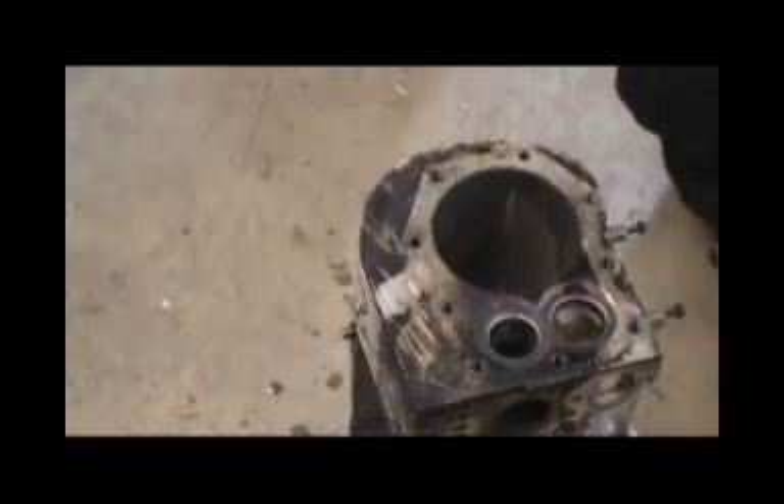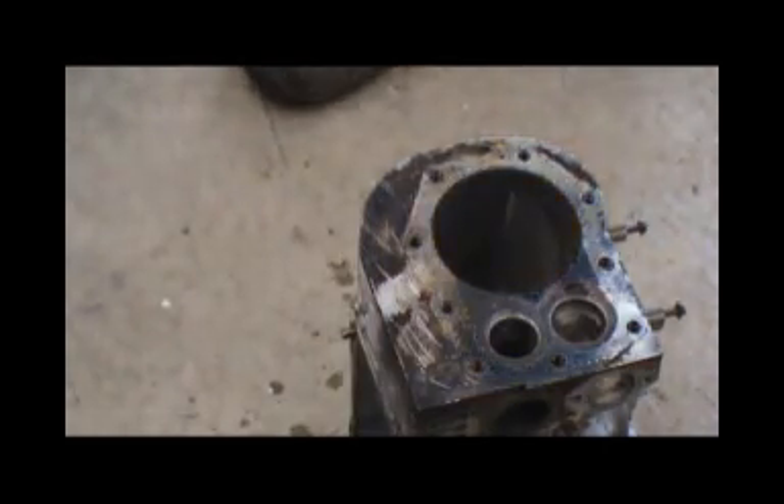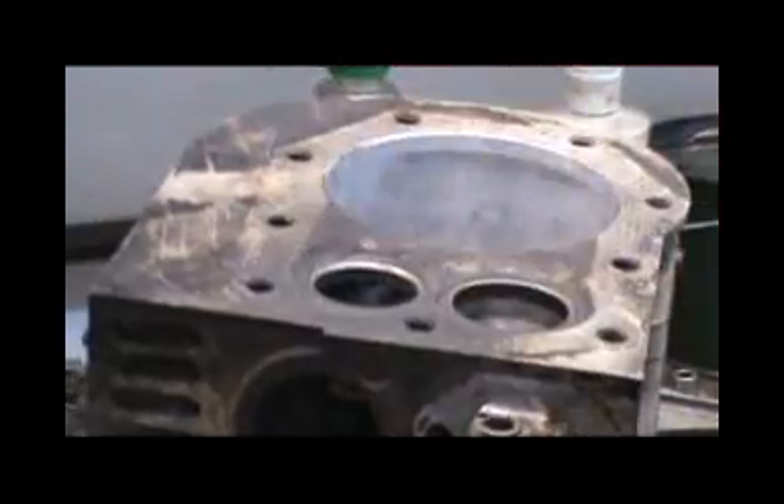Alright, I guess I'll check her out, see what she looks like now. Grab a rig here and see if I made things better or made things worse. Alright, this is the time to look at the valves - I already did some work on them. As you can see, the seats are nice and clean.